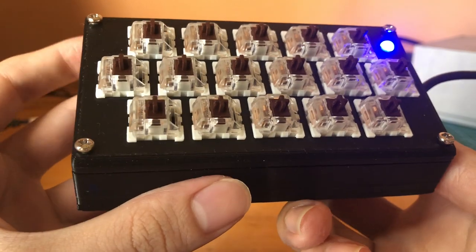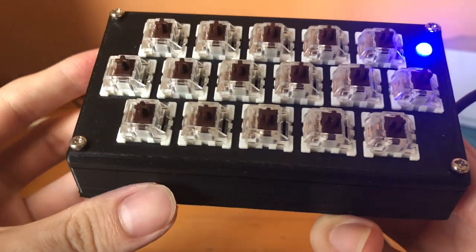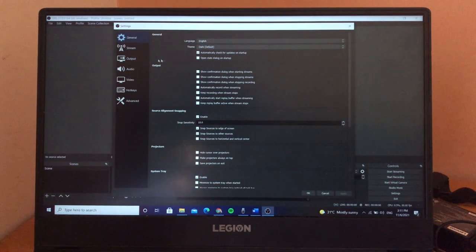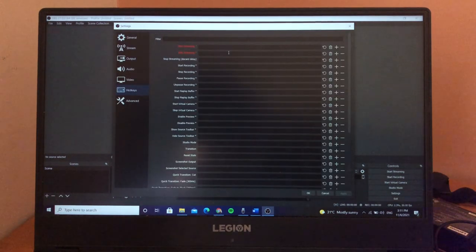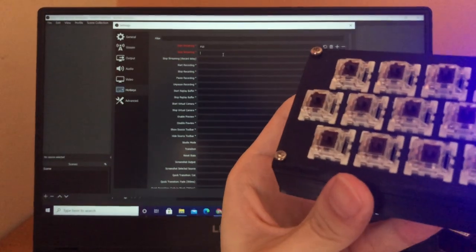After a day of soldering and printing, here it is. Now I'm going to show you how you can use it with OBS, since my friend Ben is going to use it as his stream deck. Of course, this is just an example — you can use it with any other program that has a hotkey. Once you're in OBS, it's pretty straightforward: click File, then Settings, and click on the Hotkeys menu. Then just press the key you want to assign the function to. And that's it!